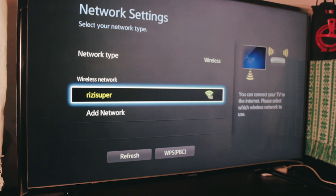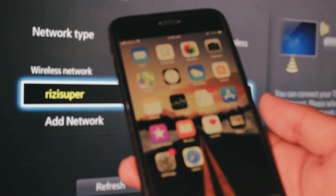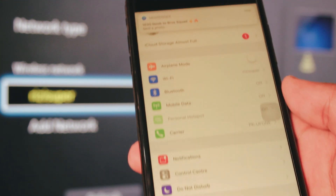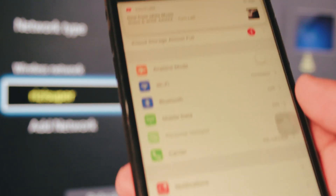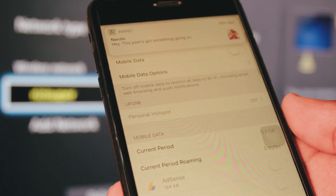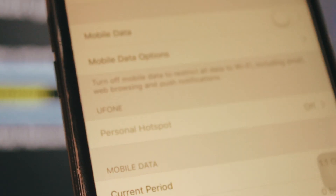You can just use your Wi-Fi router, or you can also use your phone to make a hotspot for your TV. So if you don't have a Wi-Fi connection at your home, or you're somewhere else and you want to play YouTube, just open your iPhone and go to the mobile data. When you go to the mobile data, I will show you that there is a personal hotspot — you need to turn on the mobile data to enable the personal hotspot.